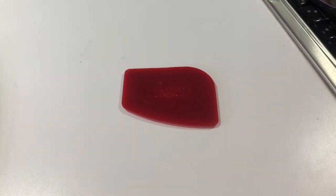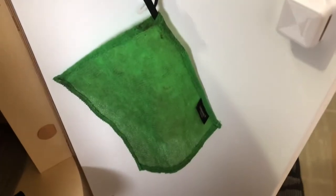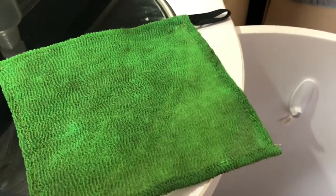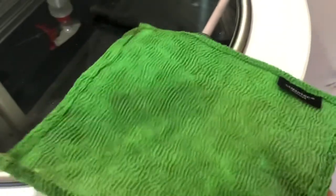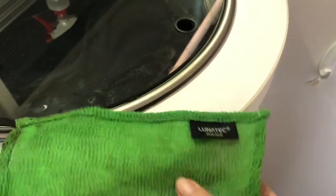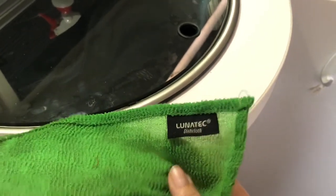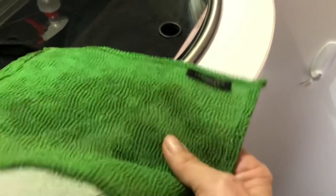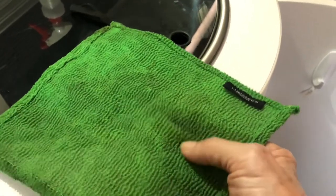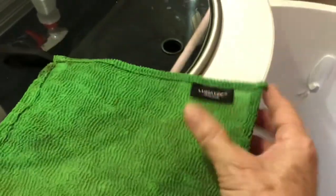Another item by Mandy Lee is this Lunatec dishcloth. It looks kind of ratty and it does stain a little bit, but it actually works really well. They're supposed to be odor proof and they are — they don't smell at all. They're relatively inexpensive, I think eight dollars for a pair. I have one in my home kitchen and the camper kitchen. You don't need a lot of soap and water and they work great. Thumbs up on this one, Mandy.